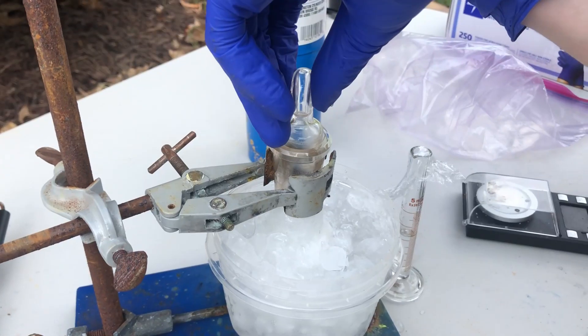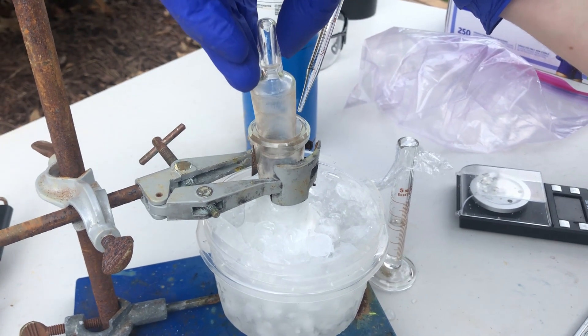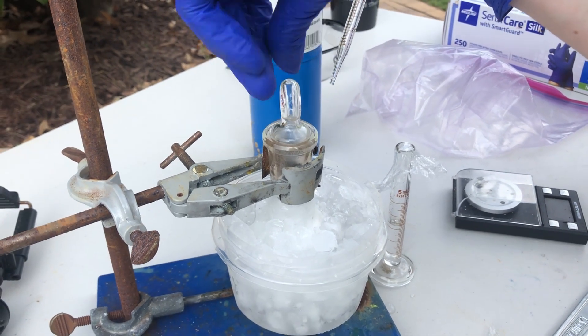Okay, here we go. We're good. Now that I'm ready for additions, I add a little bit at first just to see how exothermic this is, and it ends up being not exothermic at all.